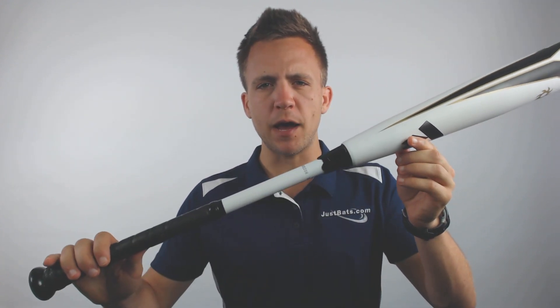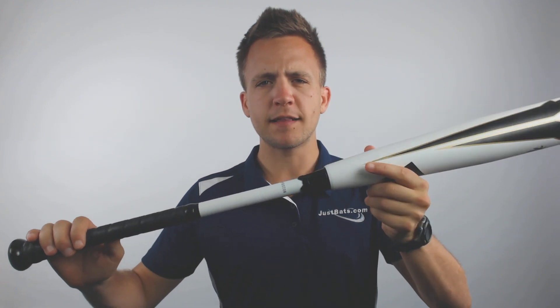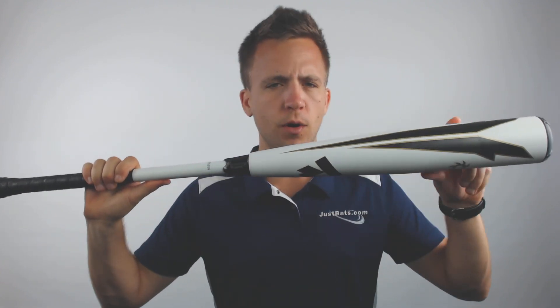What's going on guys, Tyler here from JustBats with the new 2019 DeMarini Voodoo Insane BBCOR Baseball bat. Now this is a multi-piece hybrid bat, meaning it has a composite handle and an alloy barrel.